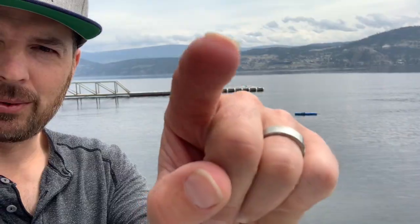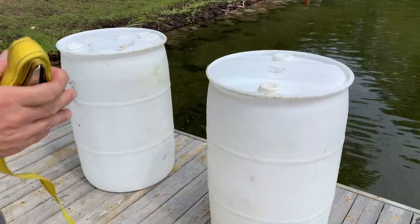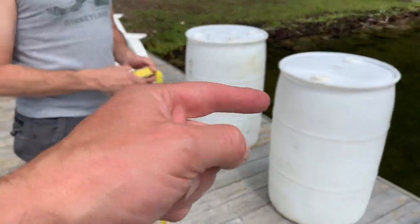Alright, here we are getting started on our mooring buoy. We measured how deep it's going to be — right out there. My trusty buddy Arnold is here helping me out. We've got two barrels that we're going to lash together to make a floating dock and drop our weight in.